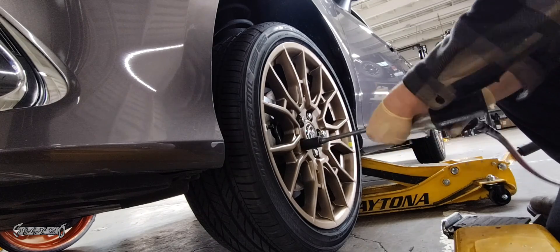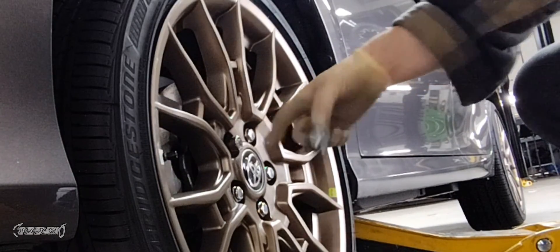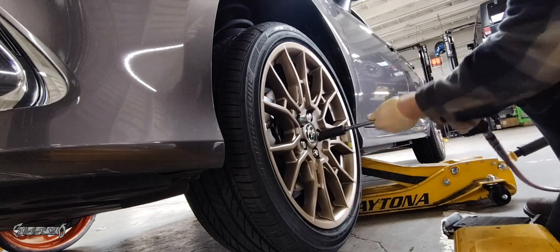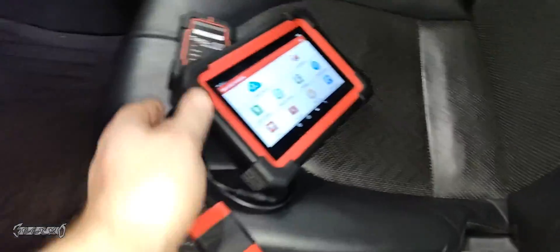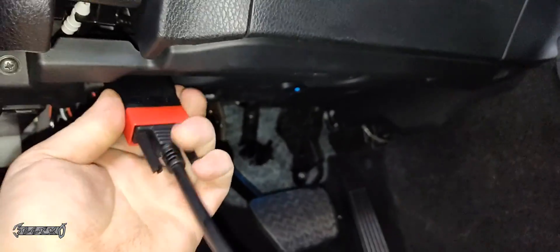Once the tire is set to the correct pressure, put the wheel back on the vehicle. When you fill the tire with air, different sources say it turns the sensor on. I also recommend using a wheel lock — I'll link a wheel lock set below so your wheels don't get stolen like mine did. I got all four wheels set up — I only showed one but they're all done.